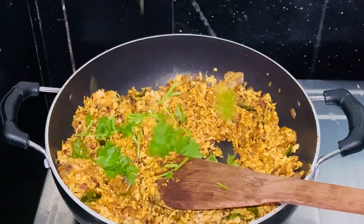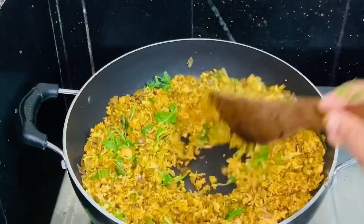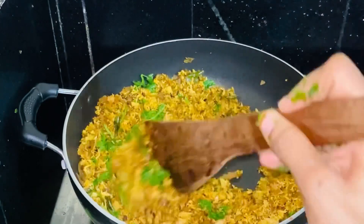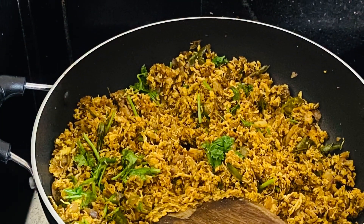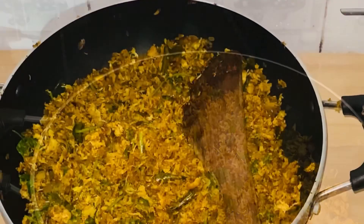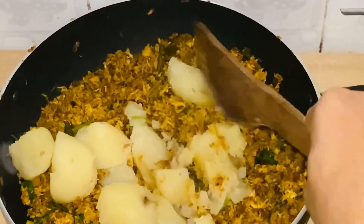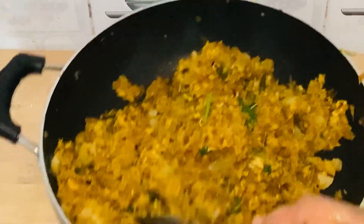Now we are going to mix the 2 items together in the bowl. Now we are going to roll the filling in the bowl.